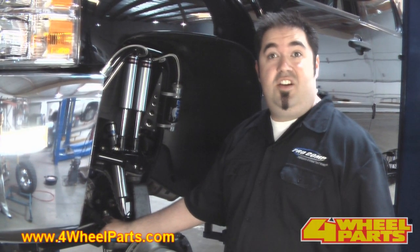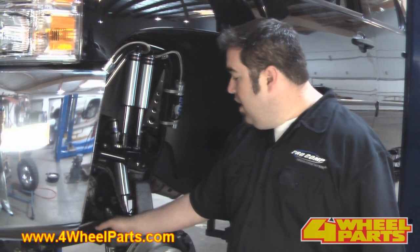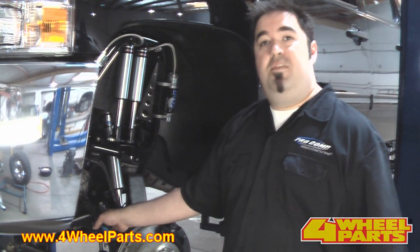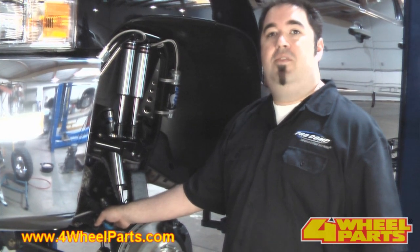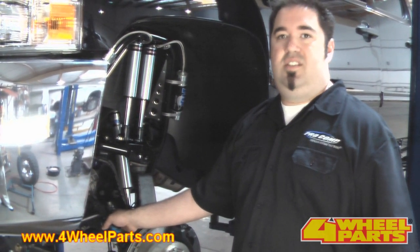One of the trick features on this new 6-inch knuckle system is the sway bar end link attachment. The way the geometry is set up on this, ProCom is minimizing the amount of bind to be able to make the sway bar perform better with less interference with the rest of the suspension.